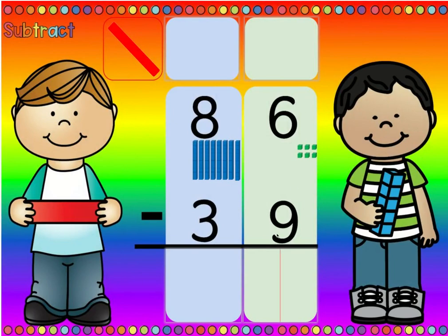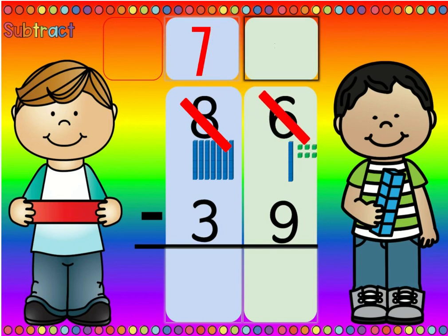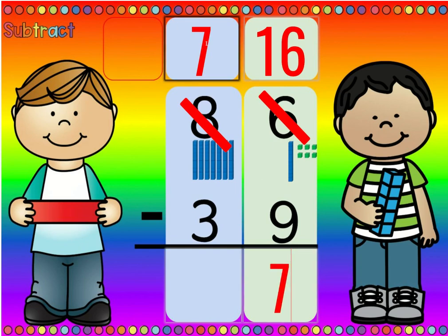Is there more on the top or more on the floor? Nine is more than six, so there's more on the floor. And if there's more on the floor, go next door and get ten more. So we cross out the eight and we change it to a seven, and we cross out the six and we change it to ten plus six, which is sixteen. Sixteen minus nine is seven, and seven minus three is four. So eighty-six minus thirty-nine equals forty-seven.